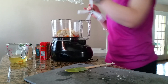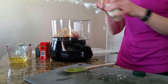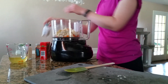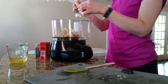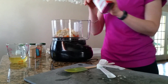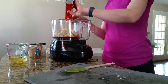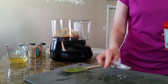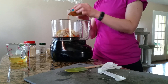We also need to put onion powder and garlic powder. Smoked paprika, which I love. And a dash of cayenne — I like things spicy, so I'm going to put a big dash.